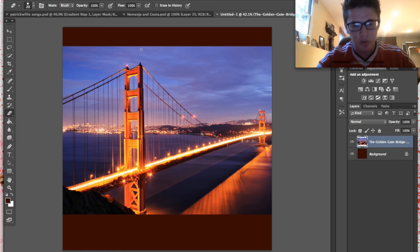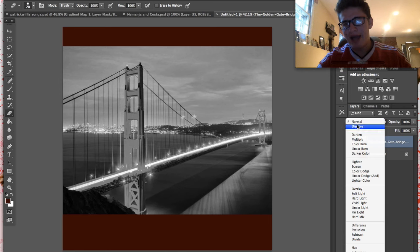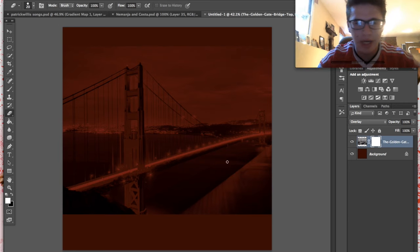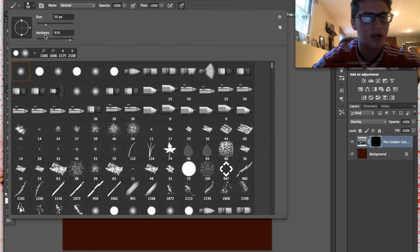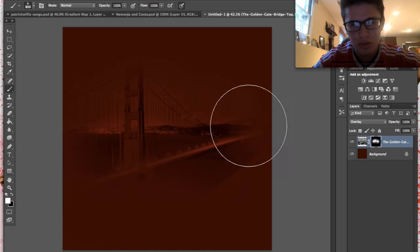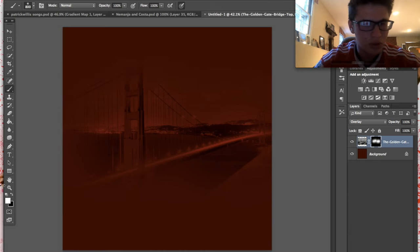Now go to Overlay and go into a layer mask and fill the layer mask with black. Something I like to do a lot in these videos is fill layer masks with black and then just brush in my image — I want to keep the lines out of it. And there we go. May not look like much now, but it will look stunning later.